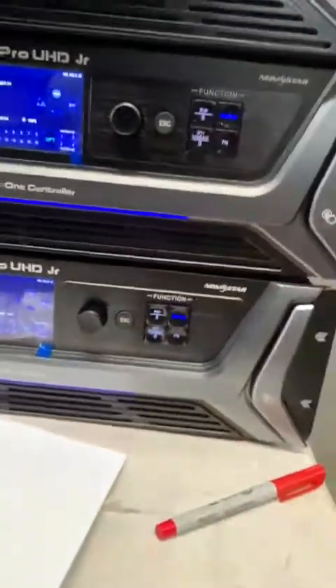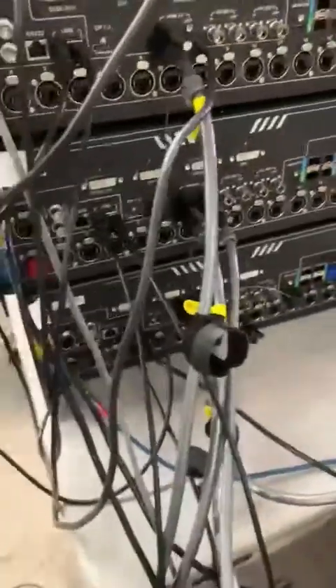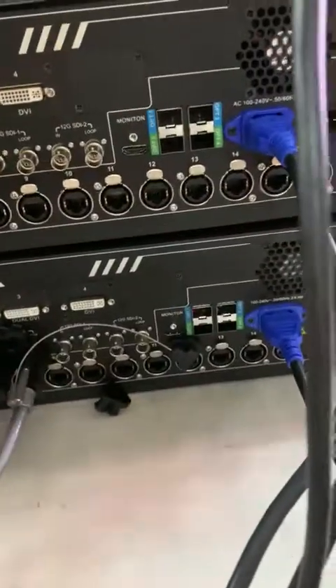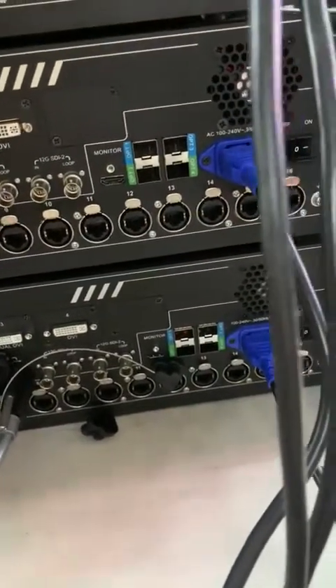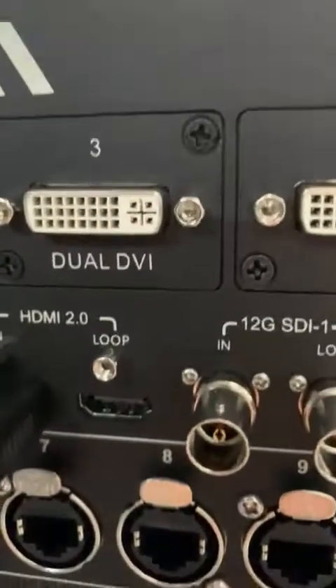We didn't do it on the first one because that's the one taking the main source, so we don't need to apply it there — only on the subsequent ones. Back here, we're looping from HDMI out to the input on the second one, then out to the next one, then out to the next one — that's how the signal chain looks.